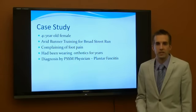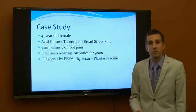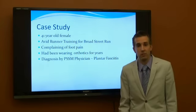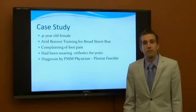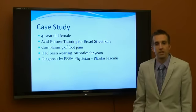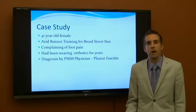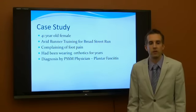Today we're going to look at a case study. We had a 41-year-old female who came into the clinic. She was an avid runner training for the Broad Street Run. She had been complaining of heel pain, and upon diagnosis by our physician, Dr. Hsu, she had plantar fasciitis. She had been wearing orthotics for years and often claimed she didn't know why she was wearing them because she really felt no difference.